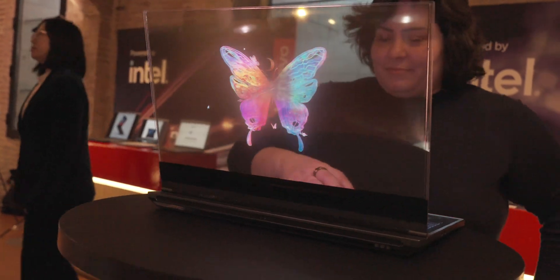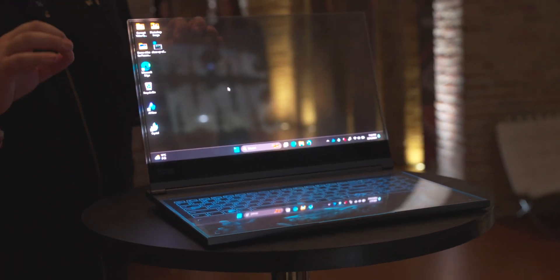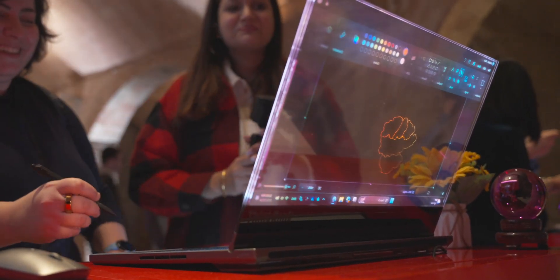You can see through it from this side and from the other side. It's a huge display at 17.3 inches. There's a layer of micro LED sandwiched between two layers of glass, which means it's a little bit fragile.